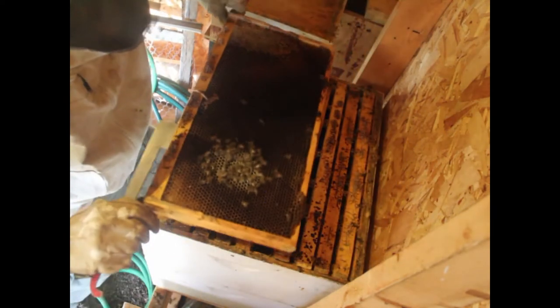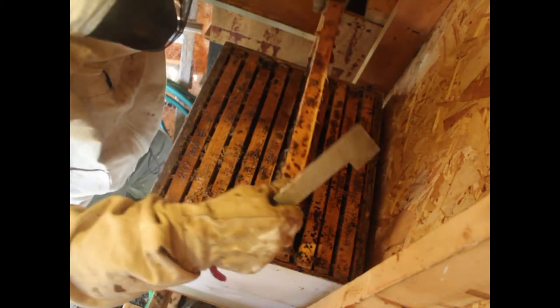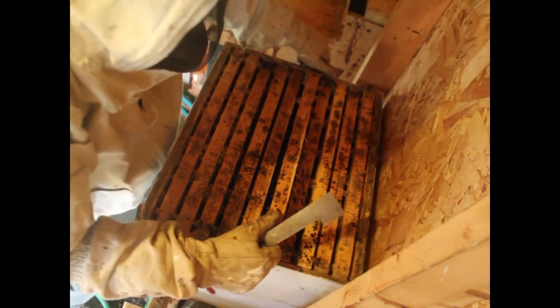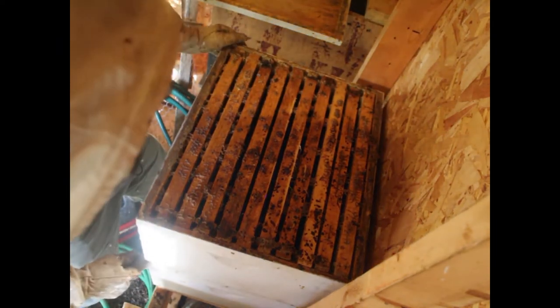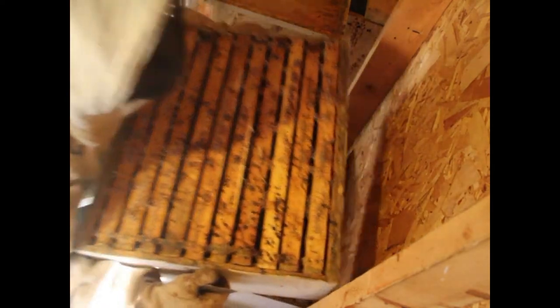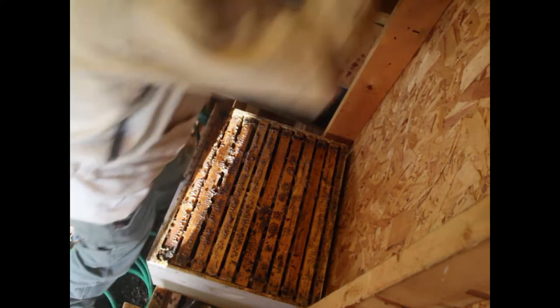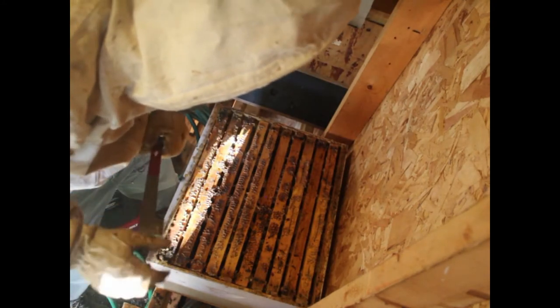Pretty empty up here — that's fine. Those are dead bees from a previous colony. So I'm just going to take this whole second box off and hopefully there's going to be a hive of activity in the basement. It's a fairly weak hive right now.